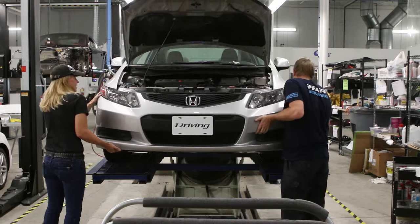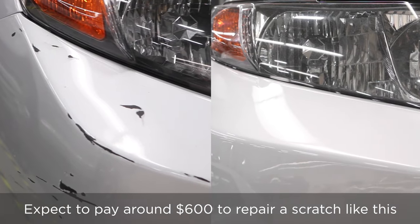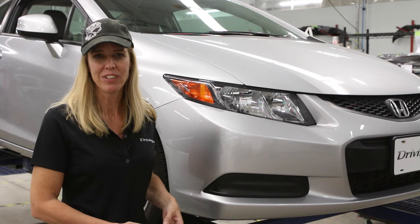We're well into the evening now — we've been here all day long. I've learned an awful lot about how long this process actually takes. This looks amazing; it looks like a new piece of bumper and I am just blown away. I hope we've taught you something too. For driving.ca, I'm Lorraine Sommerfeld.